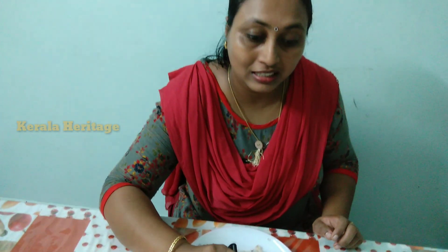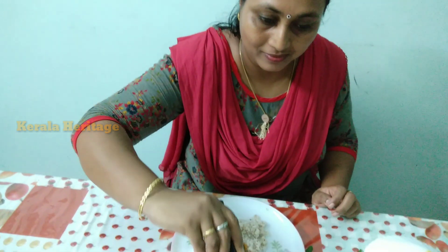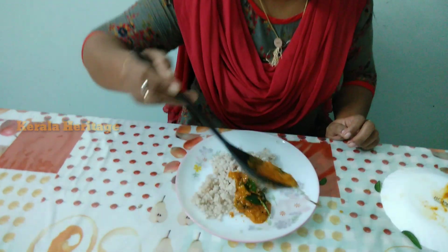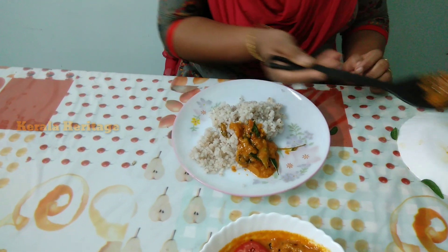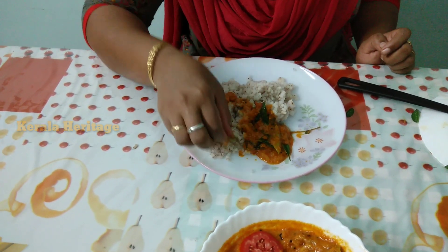I'm going to put the taste into the sauce. I'm going to put the sauce in.